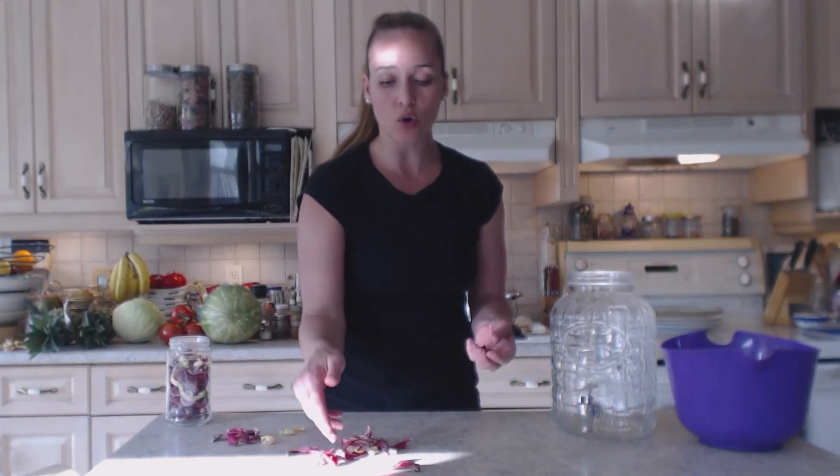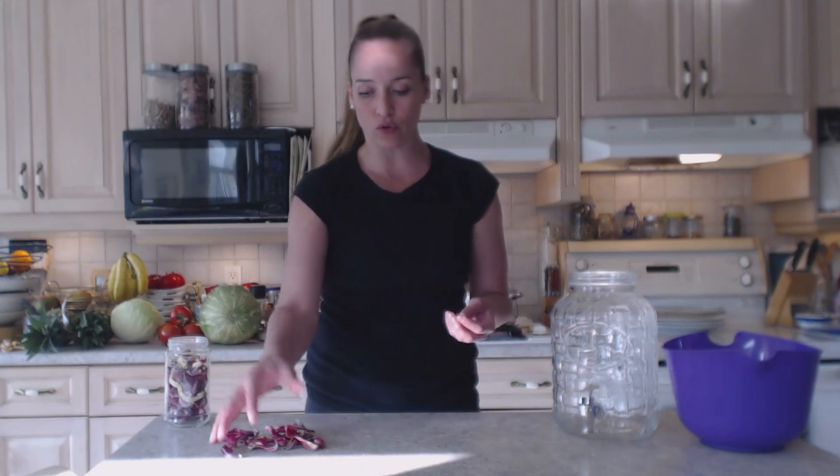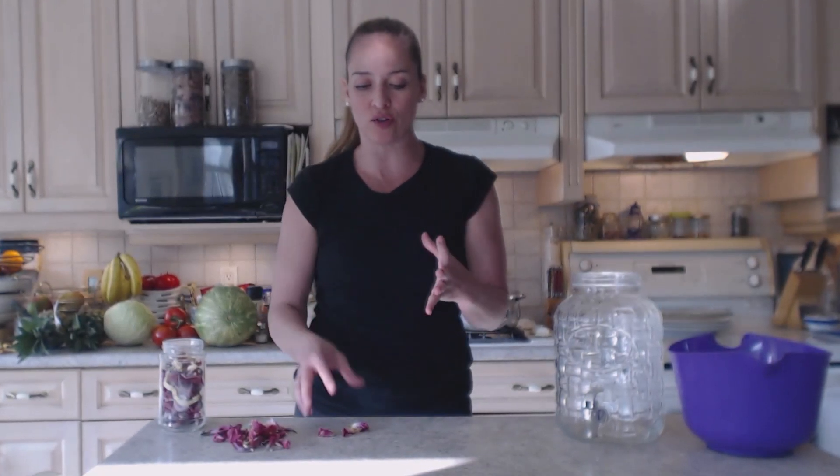Then I dry them like this — that's for tea or for waters like this — or you can pick them fresh and use them in salads, or as little cups for salads or little appetizers. They have a lettuce-y sort of flavor.